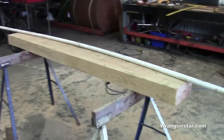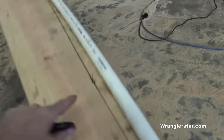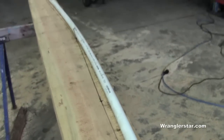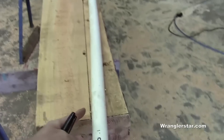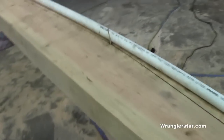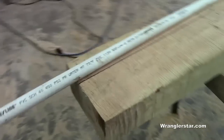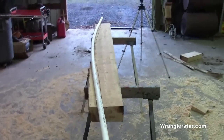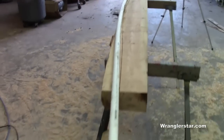Truth be told, that first method did not work very well — there was a serious flaw in my math somewhere in the middle. So I switched to a piece of flexible one-inch PVC pipe, marked at five inches on each end and eight inches in the center. I seem to have a more true radius now — look at the difference. I think this is a better method.